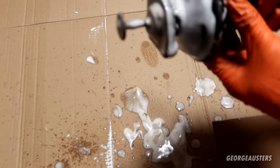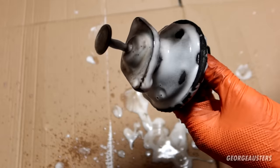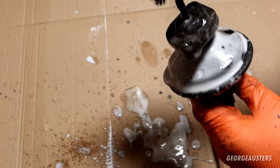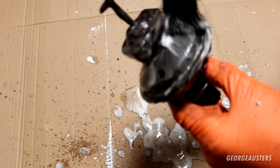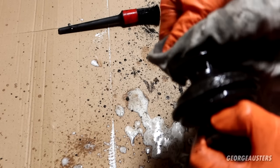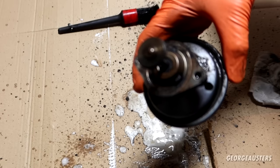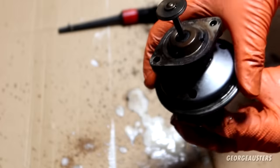Once the oven cleaner has been working itself in for a good few minutes, you can start to agitate it with a small brush, and you should start to see this thing looking quite a bit cleaner. Once you've done that, give it a good wipe down. We can already see just how much cleaner that is, and we're not even finished yet.